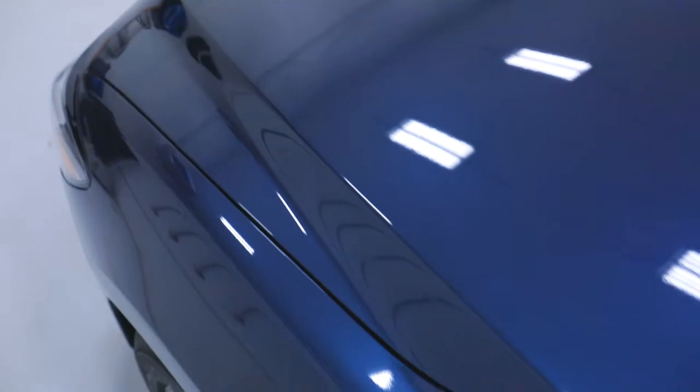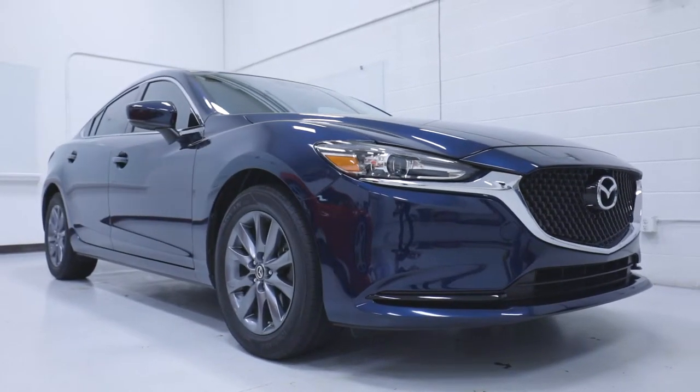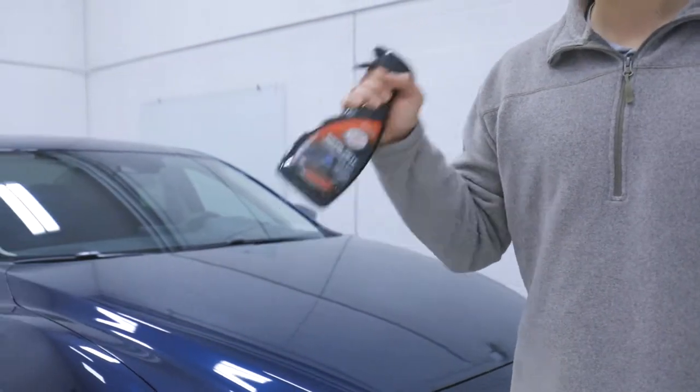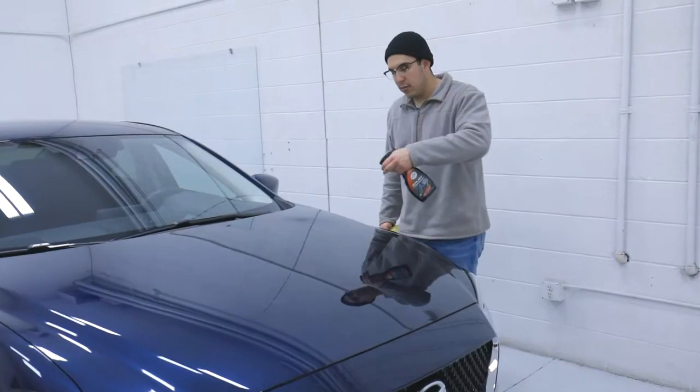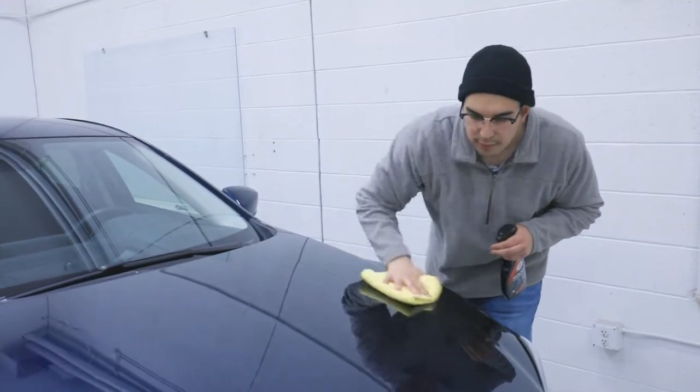To protect for months at a time, to best apply Hybrid Sealant Hydrophobic Wax, start with a freshly washed and rinsed vehicle in a cool area out of direct sunlight. Shake the spray bottle well and start application by lightly misting the highly concentrated formula onto one panel at a time, firmly spreading with a clean folded microfiber towel.